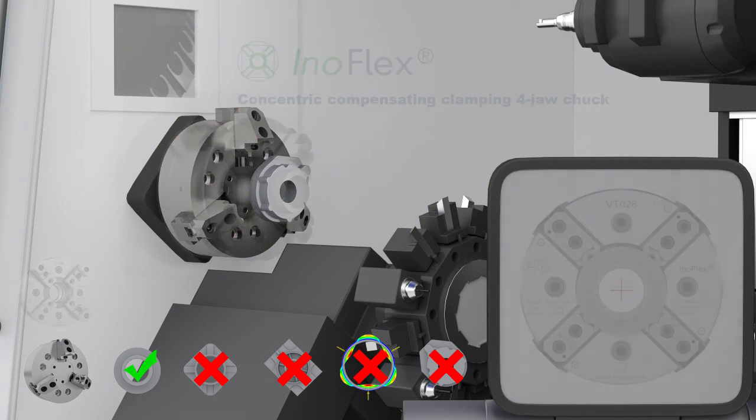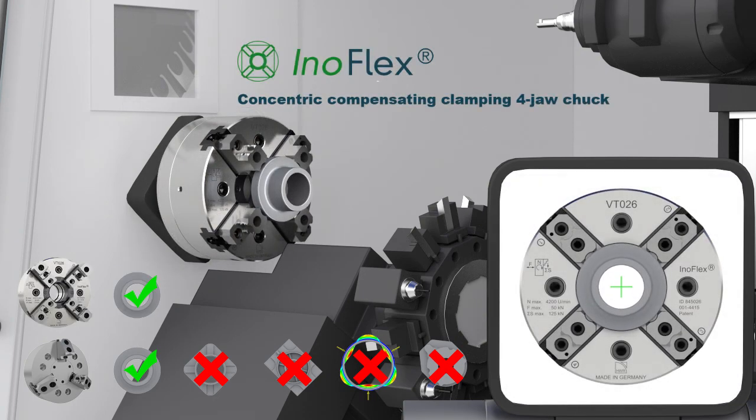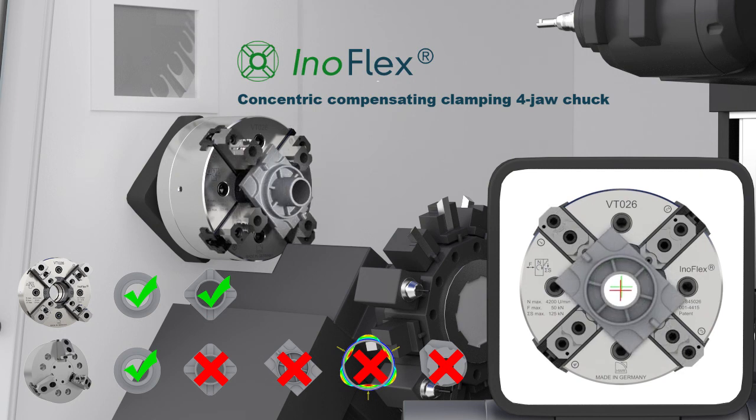The solution is InnoFlex. This concentric and compensating four-jaw chuck is ideal for clamping round, square, rectangular, and thin-walled parts, owing to its four-point system and patented compensation.